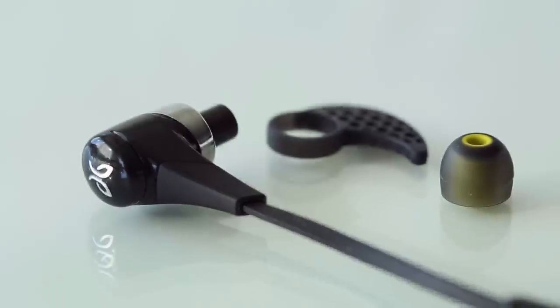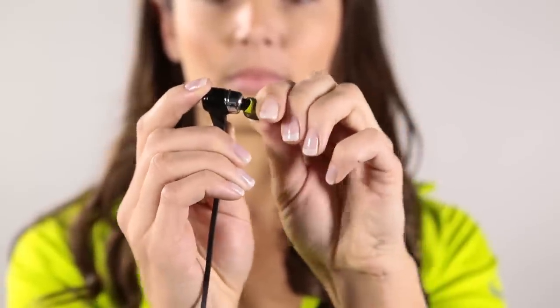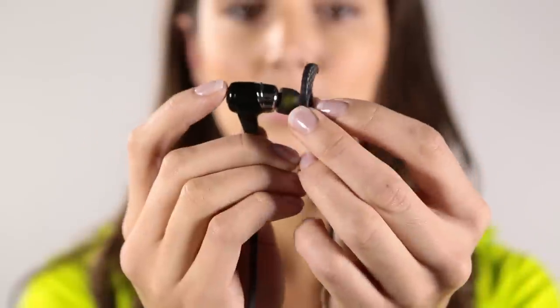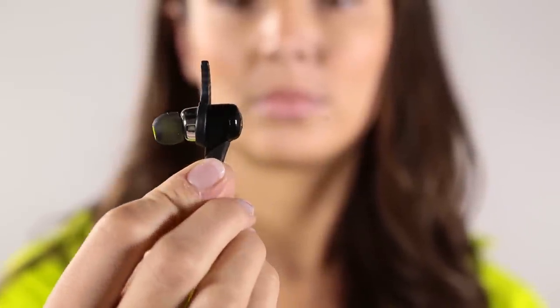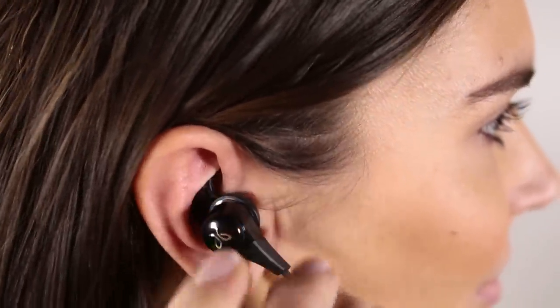Let's set up a pair with the right sized tips and SecureFit cushions. The ear tips slide on and off like this. There are three different sized tips so you can customize the fit for your ear. There are also three SecureFit cushions. Make sure when attaching the cushion to the bud that it rests on the ridge like this. The cushion should fit snugly into the crease of your middle ear. Try different tips and cushions to see what will work best for your ear.